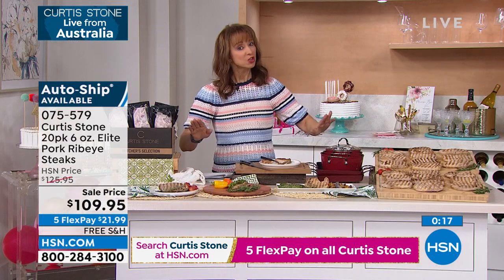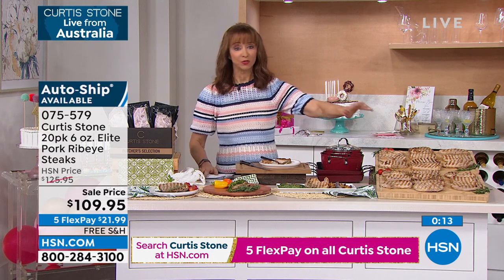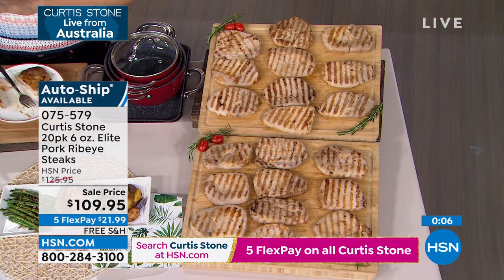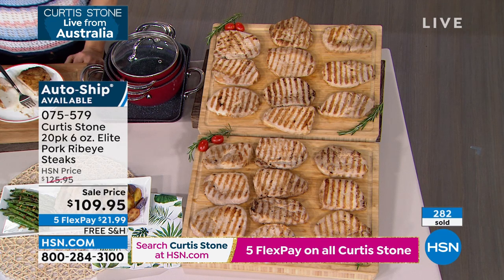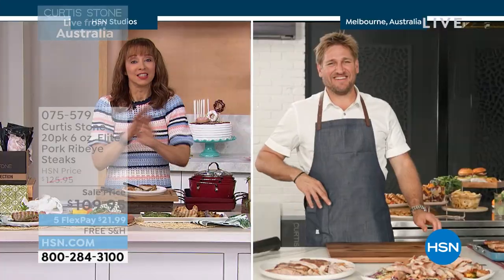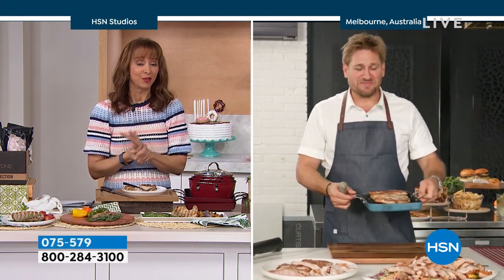Out of all the food that Chef offers, his salmon is our number one food item here at HSN, but of all the food Chef brings to the network — and he knows this — I did call him my little pork chop for a long time after this debut because I love it. This is hands down my favorite food item that you've ever brought to us.